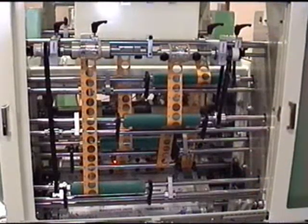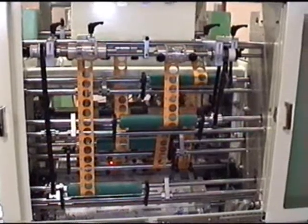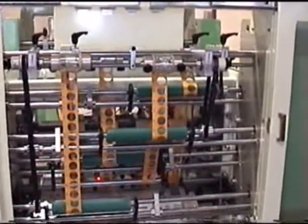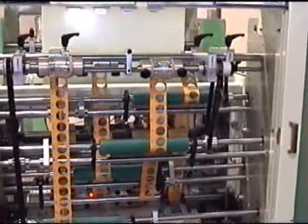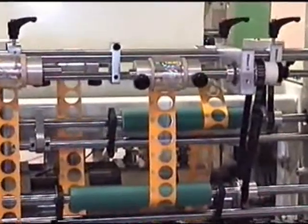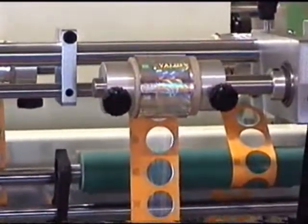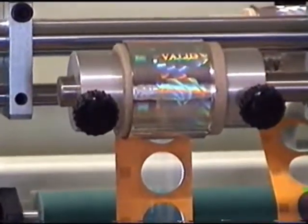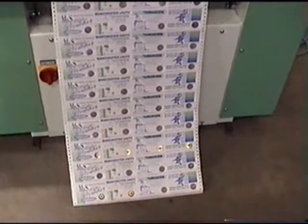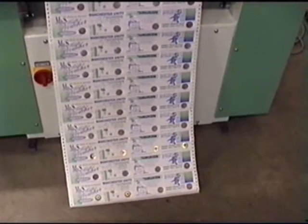The four foil rewind stations on the outfeed side of the machine remove the waste foil after the image has been stamped on the document. The foiled image is registered exactly to the die and positioned as required on the paper.